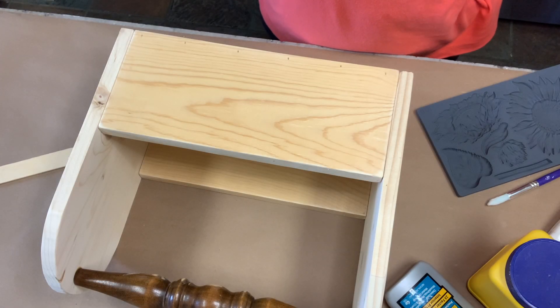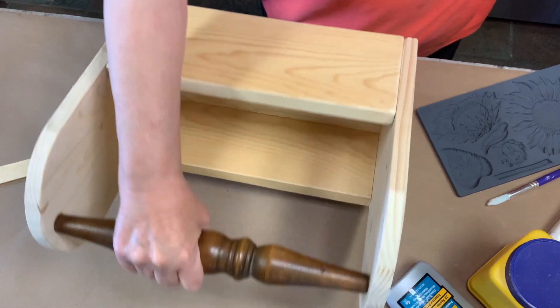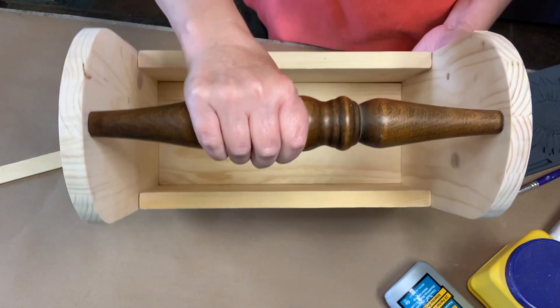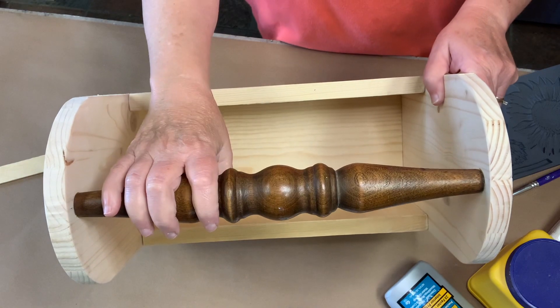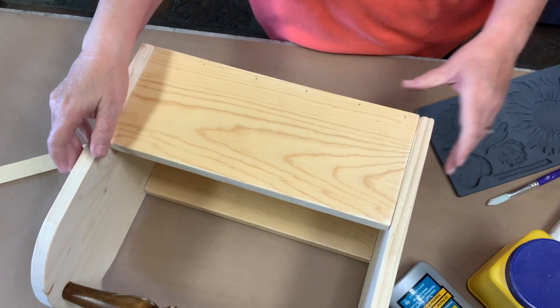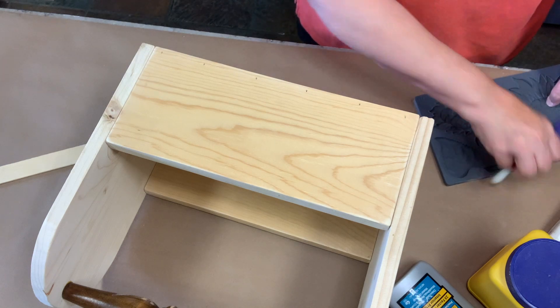Hey, this is Claire with The Painted Sisters. It's been a while since I did a video, but I've got these new sunflower molds, and my husband made me this box with a spindle handle on it, and I thought it'd be great to try to put them on there. So we're going to do that today and see how it turns out.